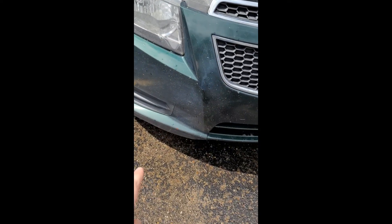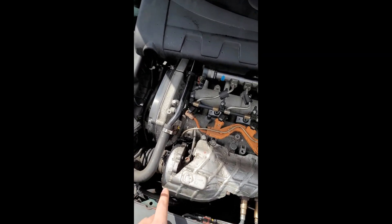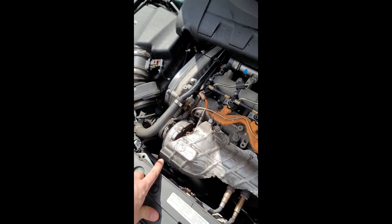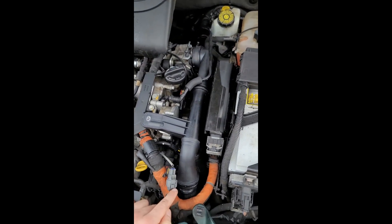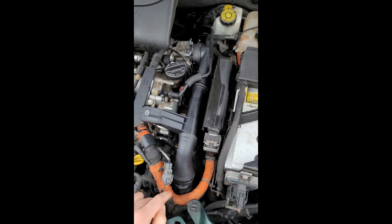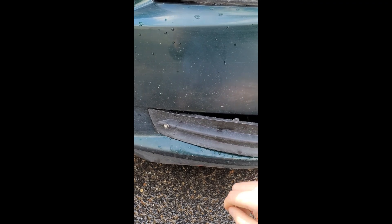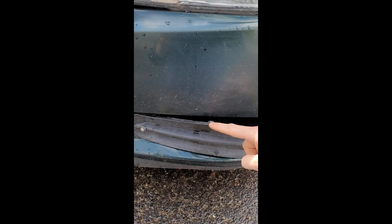If this one doesn't resolve it, you can pull off this panel right here and get access to the elbow that seems to crack on these and cause that boost leak. I'm going to go down below and show you where that elbow is. I've pulled the panel out — there's a clip right here.